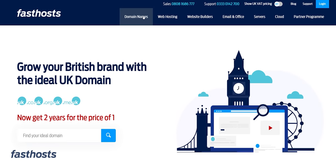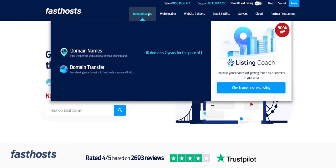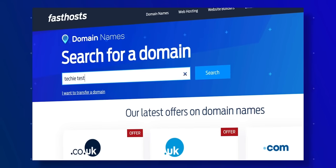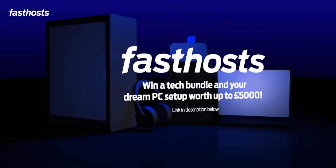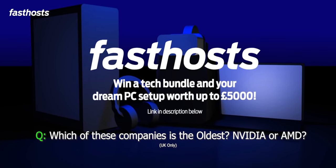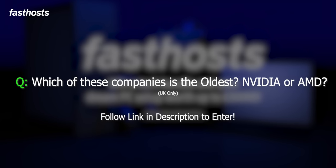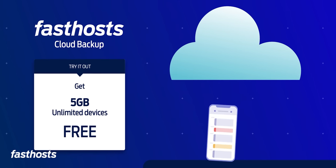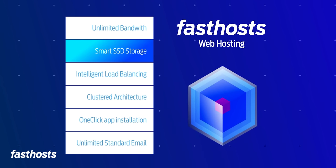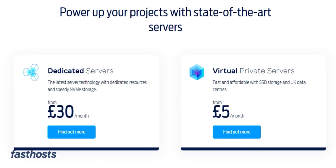Just a bit of a tangent — do you fancy winning an Ultimate Tech Bundle and Dream PC setup worth up to £5,000? Fast Hosts, who are kindly sponsoring this video, offer everything you need when it comes to websites, from buying your own domain to building and hosting it — they're basically your one-stop shop for making a great website. They're giving you the chance to win this Ultimate Tech Bundle, and all you have to do is answer this one techie test question: which tech company was founded first, NVIDIA or AMD? Just click the link below, give the correct answer, and you could win. This competition is UK only, but best of luck, and don't worry — I've got lots more competitions coming soon if you're not from the UK. Definitely check out Fast Hosts if you're looking to create a website; they really do have everything you need, and the best part is it doesn't cost an arm and a leg. So why not give Fast Hosts a try?